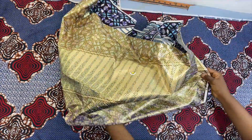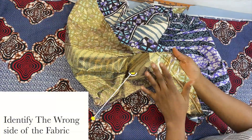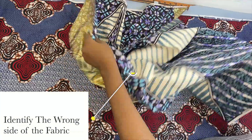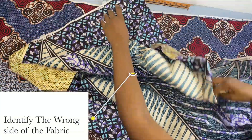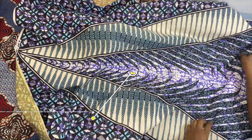Before you even fold the fabric, the first thing you need to do is iron. You need to iron down interfacing to your fabric. To do this, you have to identify the wrong side of your fabric — and right now I'm showing you the wrong side of my fabric.